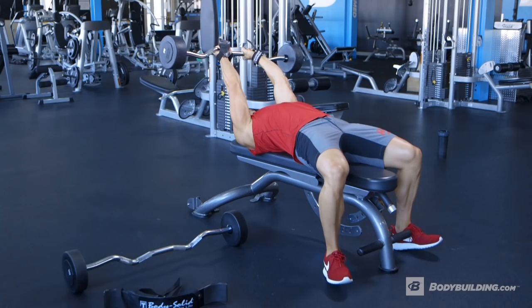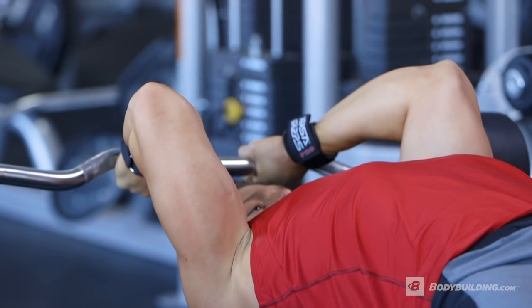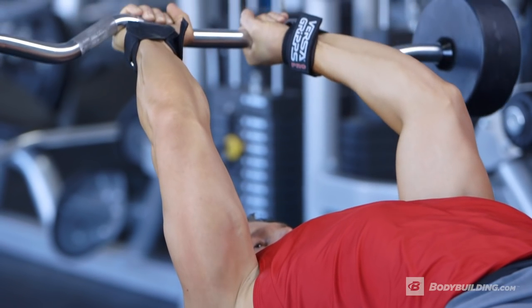For the skull crushers, it's really important that we keep our elbows inside and focus on a really good stretch at the bottom and a great contraction at the top. With this exercise and all the exercises for today, make sure you leave your ego at the door and focus on getting a good squeeze in with each and every rep.